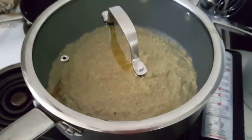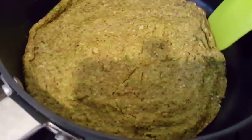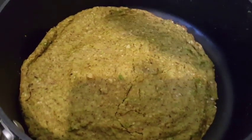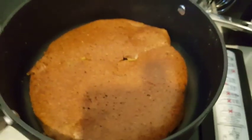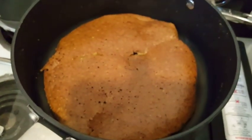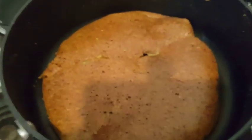This side is done, so I'm going to flip it over and let the other side cook as well. I just flipped it over — I'm not going to put the lid on this time. I'll just leave it for about 10 to 15 minutes.